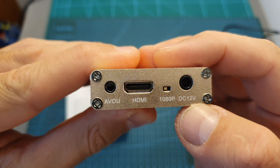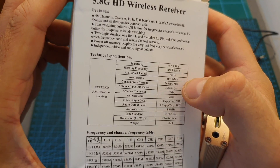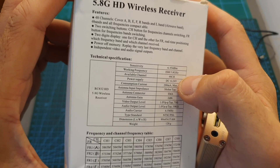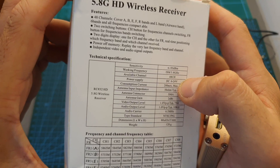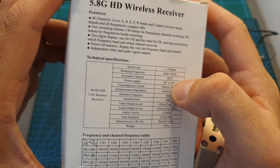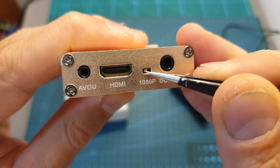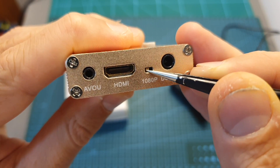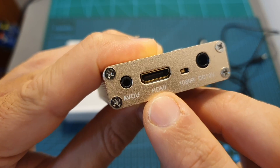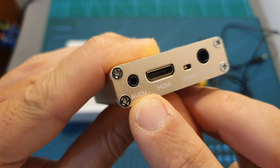On the bottom of the device you can find a DC input; next to it, it's written 12 volts. On the packaging it's written that the working voltage is between 6 to 24 volts. I only tested it with 7 and 12 volts and both worked fine. It's probably best to stick to 12 volts. Next to the DC input there is a small switch — switched to the left the device outputs at 1080p, and switched to the right it switches to 720p.